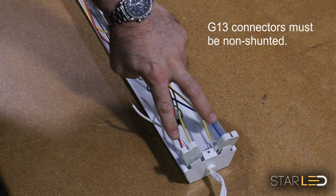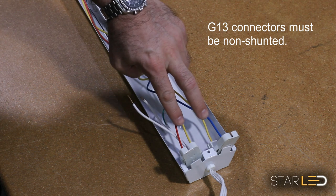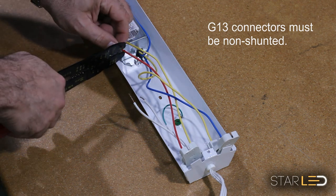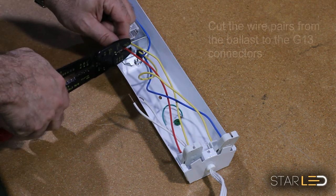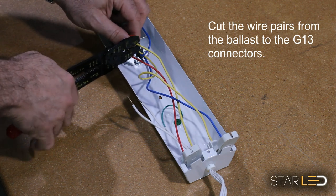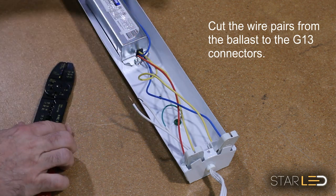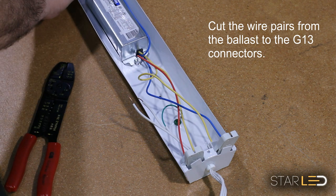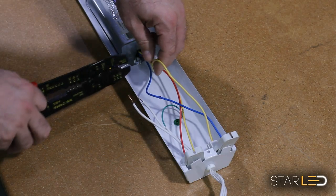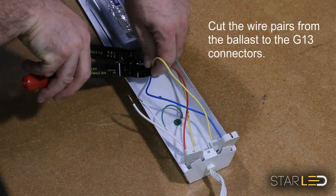Here you can see the non-shunted G13 bi-pin connectors. You can easily replace shunted G13 connectors with the correct non-shunted connectors at your local hardware store. Clip the wires from the ballast going to the bi-pin connectors on the power side only, since the Star LED T8 tubes use power from one side only.